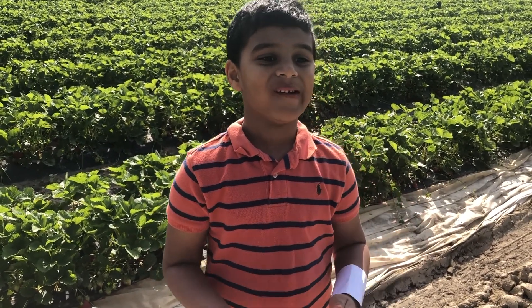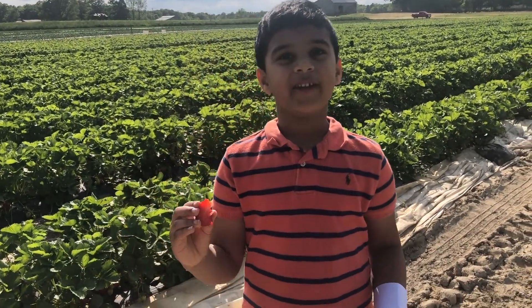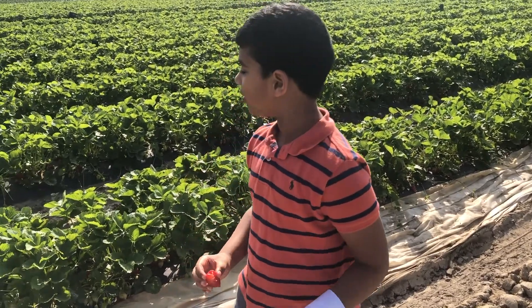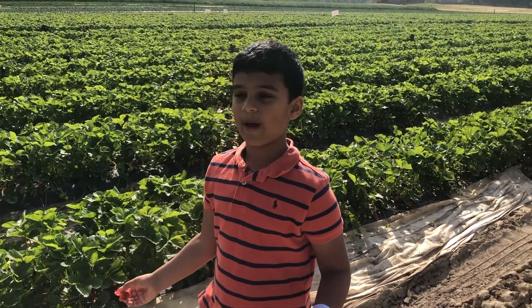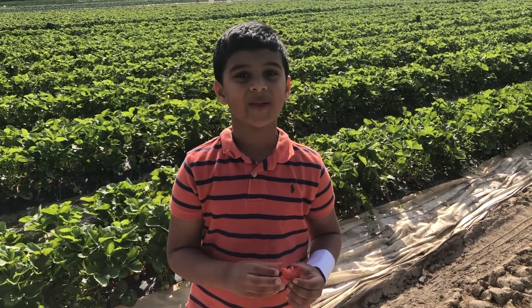Yummy, this is so good! This is so juicy and so good. You should come to a big strawberry patch and collect some of these and wash them and eat outside. So let's go and find more strawberries!